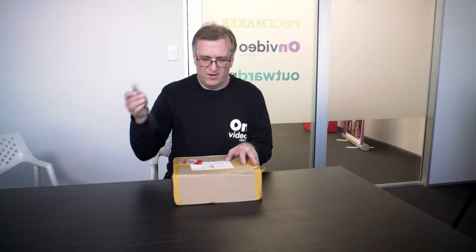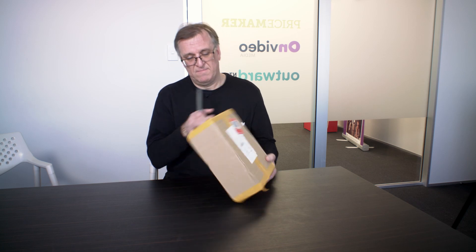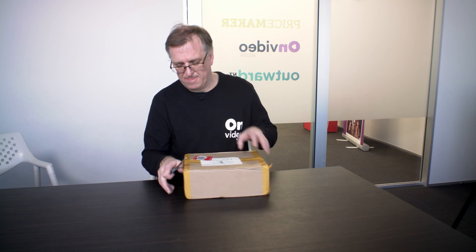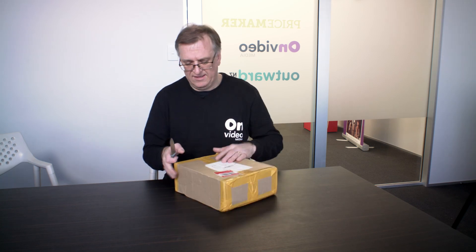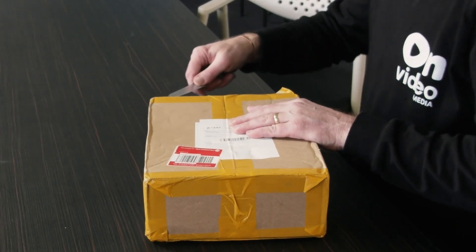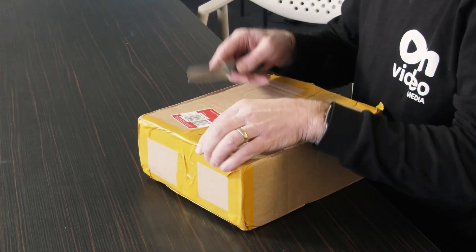Another day, another box, and another knife. Let's see what we've got here. I know what we're supposed to have here — we're supposed to have a little follow focus set. But it does seem like an awfully big box for a little follow focus set.